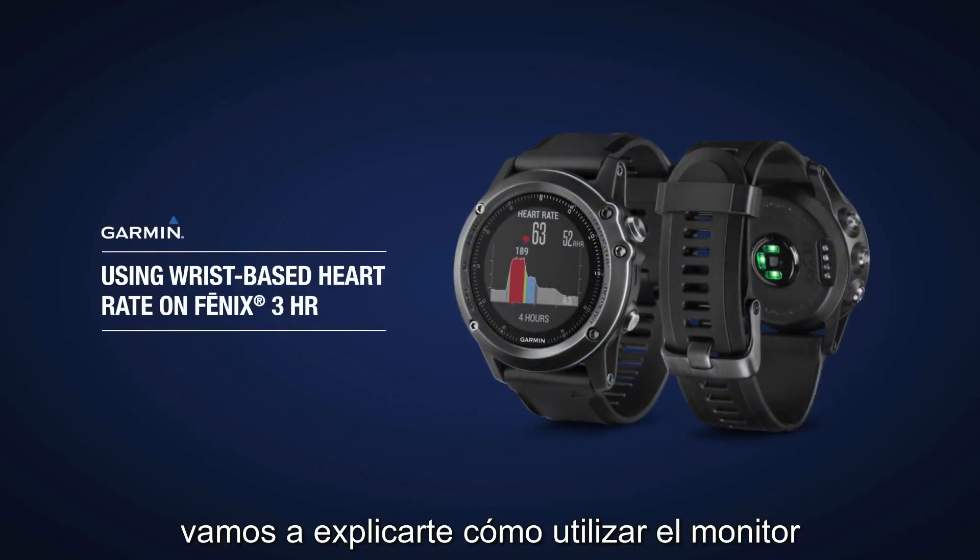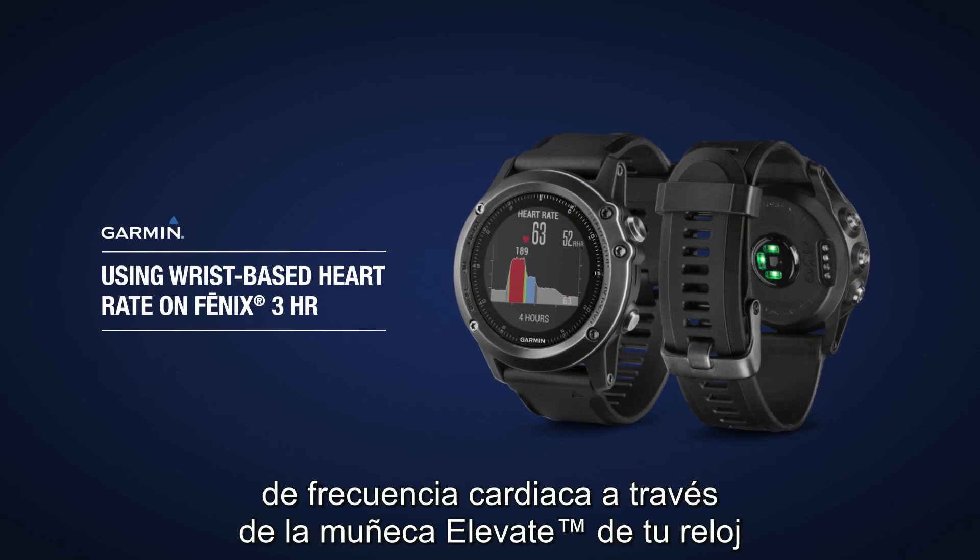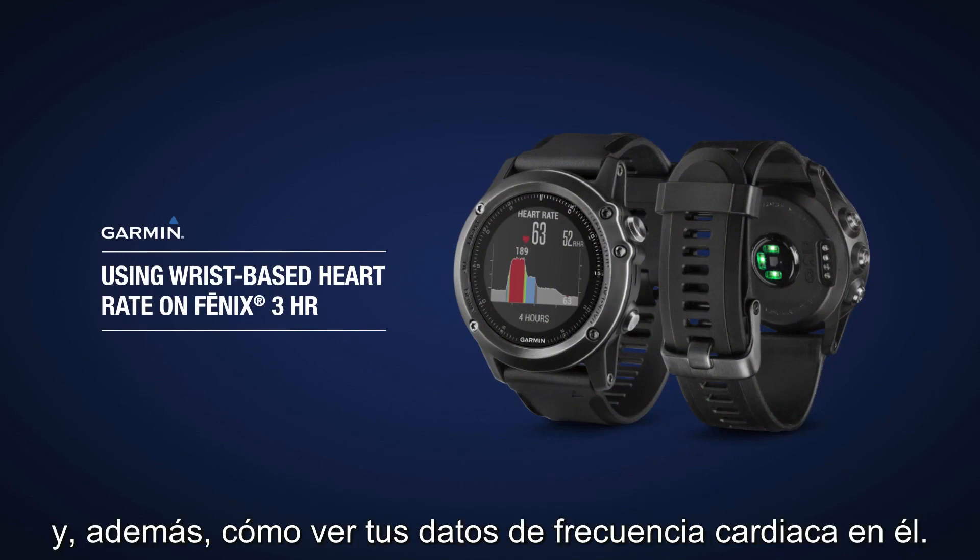In this video, we're going to tell you how to use your watch's Elevate wrist-based heart rate monitor, and also how to view your heart rate data on the watch.